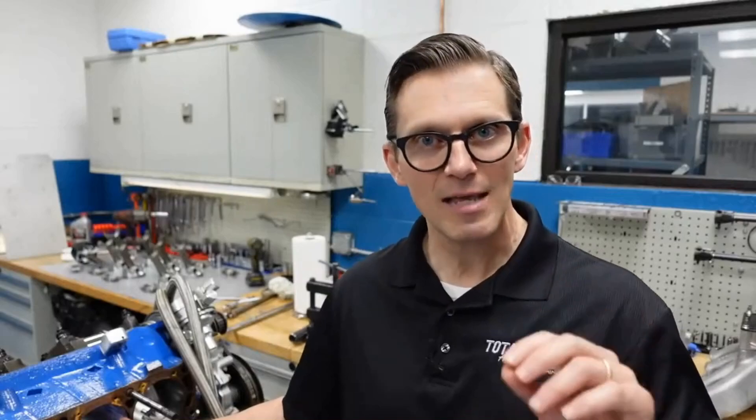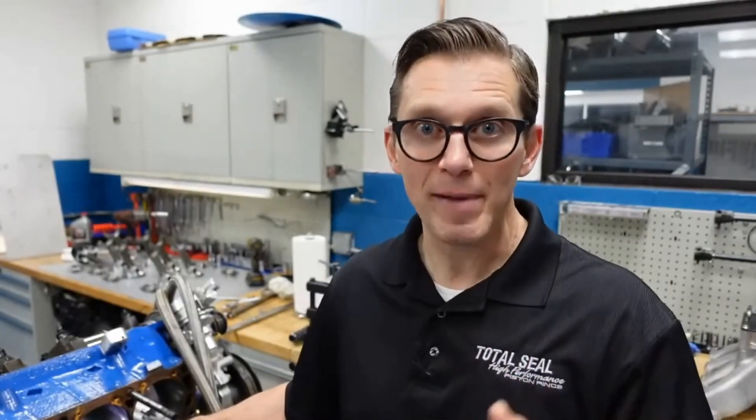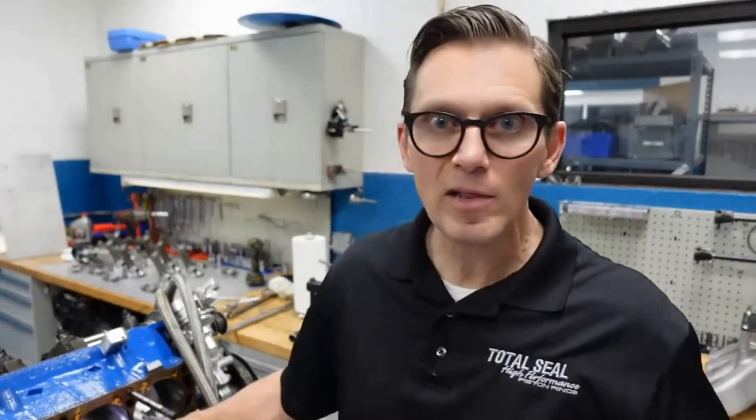We still have those deep valleys - that's the key. The profilometer is letting us know we still have those deep valleys to hold the oil, and we still have enough RK to support the load, so we have plenty of oil to both lubricate and seal. Now we can know you don't need to worry too much about what those peak numbers are - it's kind of like Goldilocks and the three bears: you don't want too much, you don't want too little, you want it just right. But the nice thing is you have a pretty wide margin of error with those peaks. They could be as low as 7, as high as 14 or maybe even 21 like on this engine, and they're going to come right down through assembly and initial break-in. The key is making sure you have the right amount of RK and RVK so you've got proper lubrication and ring seal.